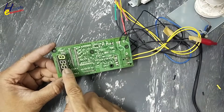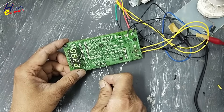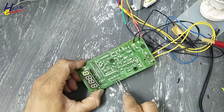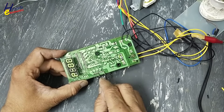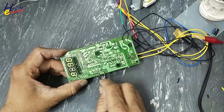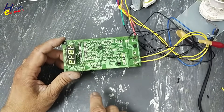Yes, it is now powered on. Good — yes, now this mode is selecting different profiles; it is responding to the keyboard. I will send it to the customer to install. The main problem is now solved: its transformer was damaged.